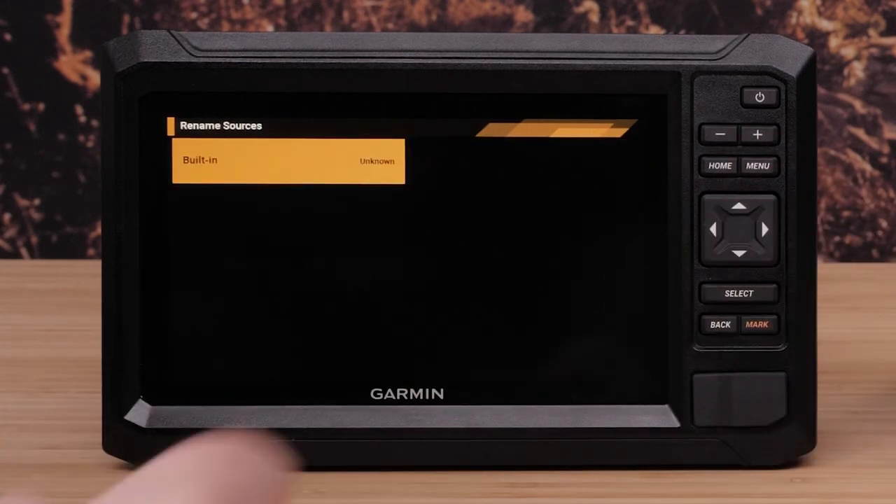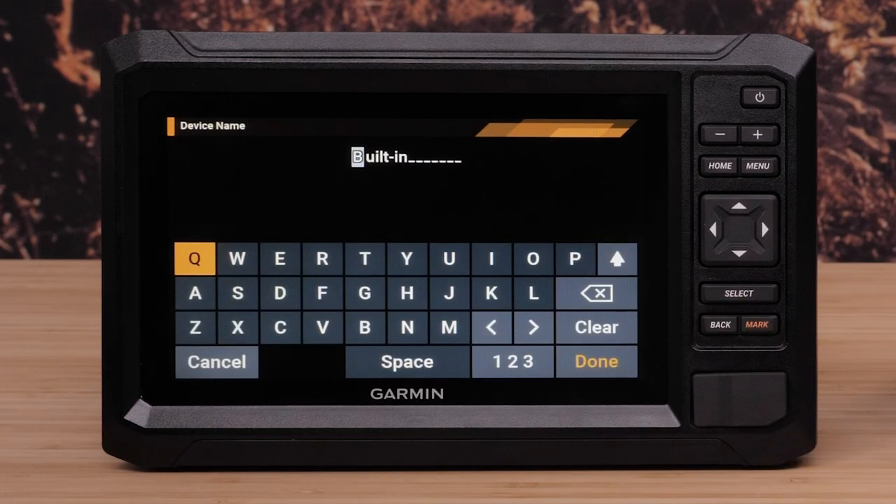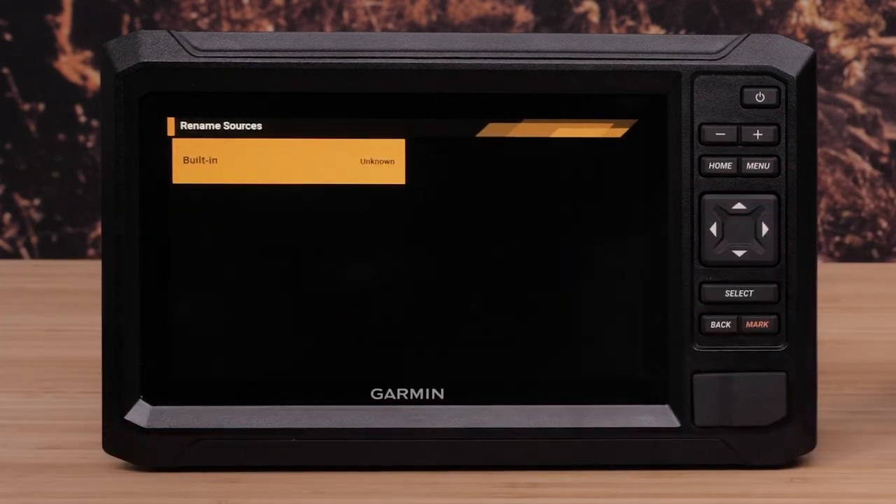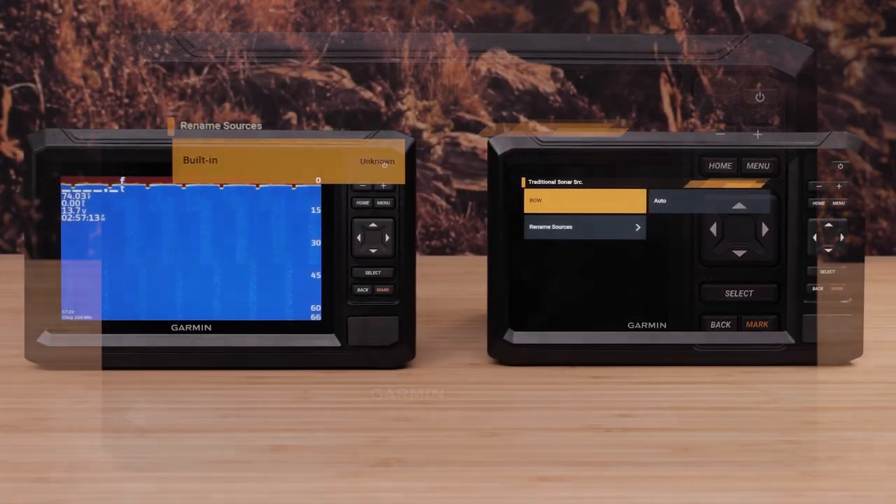Select Built-in, then enter the desired name. We will name the Echomap UHD2 at the front of the boat BOW. Select Done. Finally, the name will be reflected on the other unit.